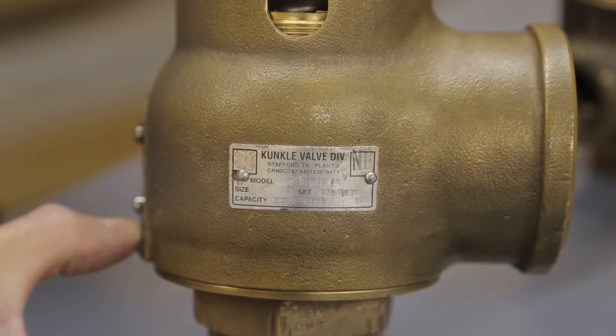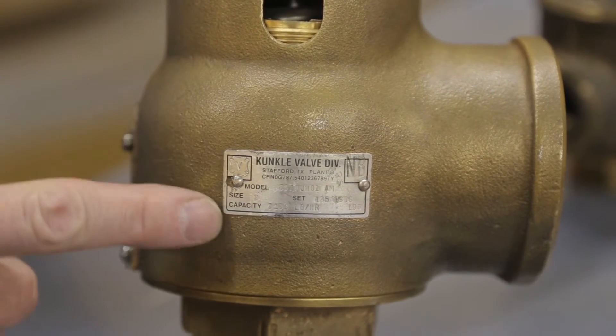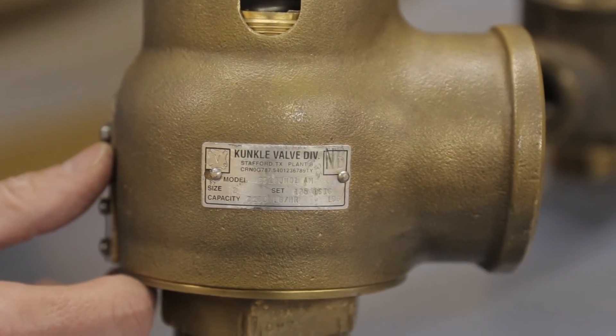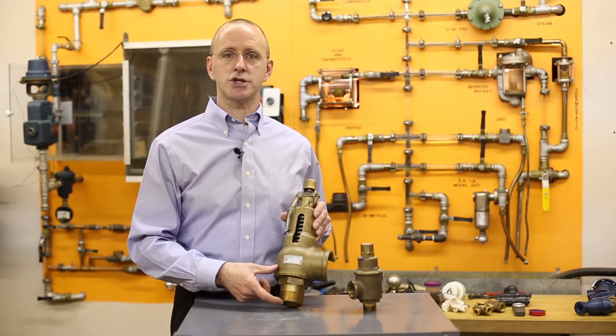The inspector, when they come, will be looking for this tag, and the capacity on the valve either needs to meet or exceed the capacity of the boiler, if it's a Section 1 application, or the pressure reducing valve or control valve upstream, if it's a Section 8 application.